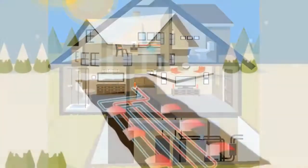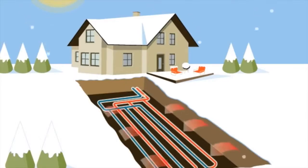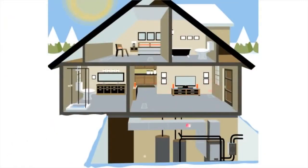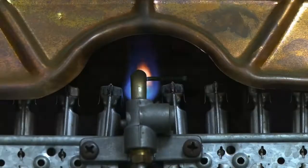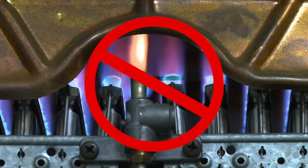In winter, the system is reversed. Heat is extracted from the ground using the same loop system. In the heat pump, the heat from the underground loop is compressed to a much higher temperature and used to warm the air in your home. Since a geothermal system uses an earth loop for heat in the winter, there is no need to burn any fossil fuel for heating — no flame, no carbon monoxide, and environmentally friendly.